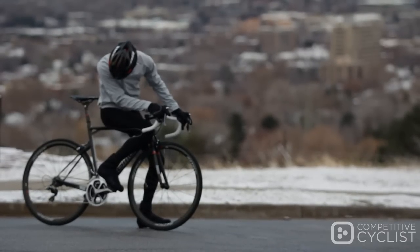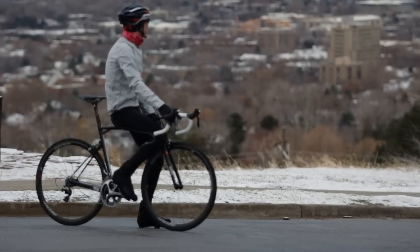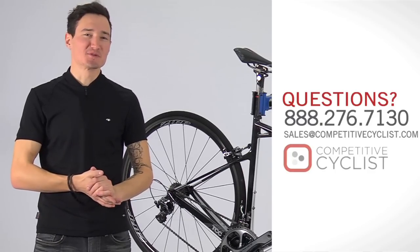If you consider yourself a climber, but your racing schedule is not limited to just hill climbs, you owe it to yourself to check out the 202s. If you have any questions about the Zipp 202 Firecrest carbon clincher wheel set or anything we haven't covered in this video, please feel free to give our team of bike experts a call.